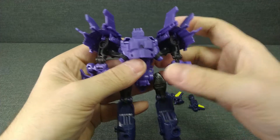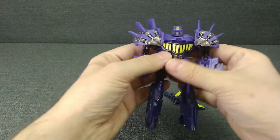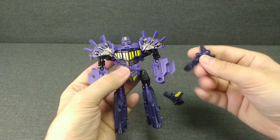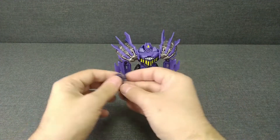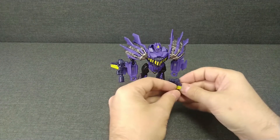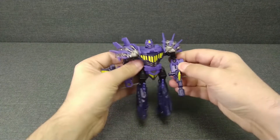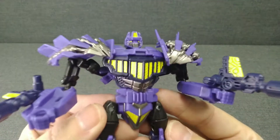Вот и всё — Бластов в виде робота готов. Орудие у него можно реализовать, вставив вот таким образом — это будет смотреться достаточно неплохо, — либо взяв их в руки. Так, думаю, посимпатичней. Давайте посмотрим его поближе.